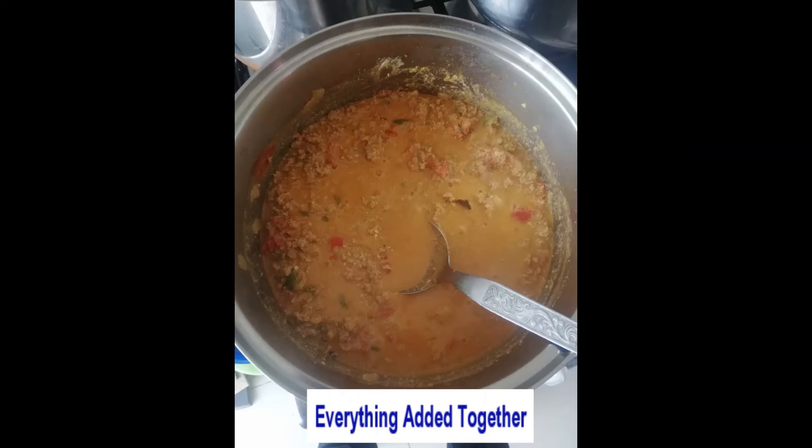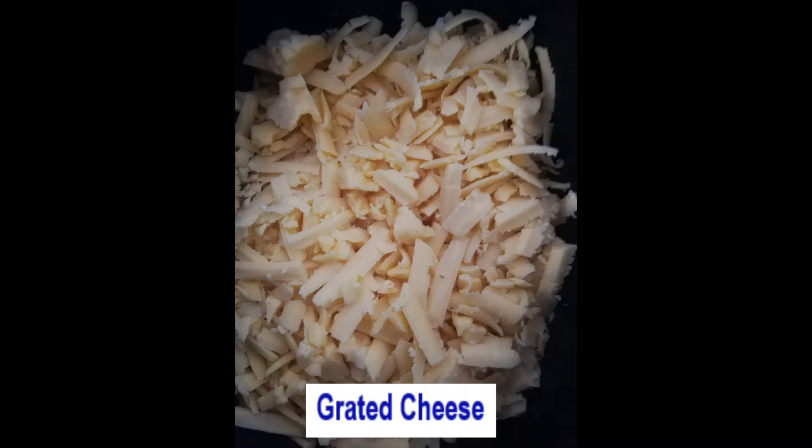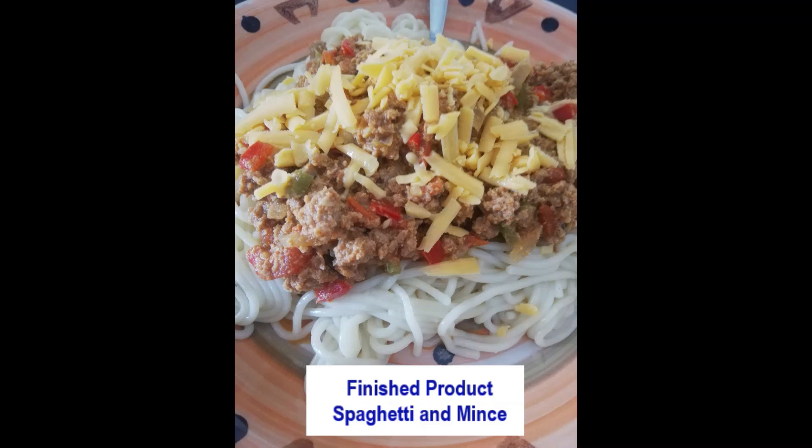This is the final product. Hope you guys enjoy cooking!